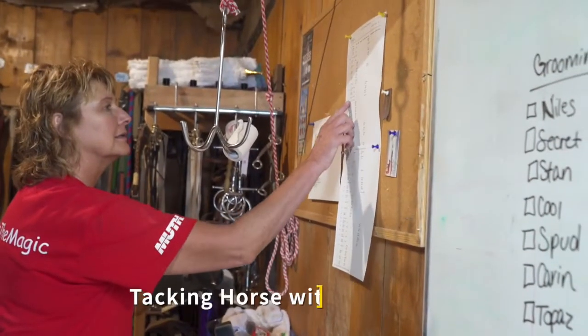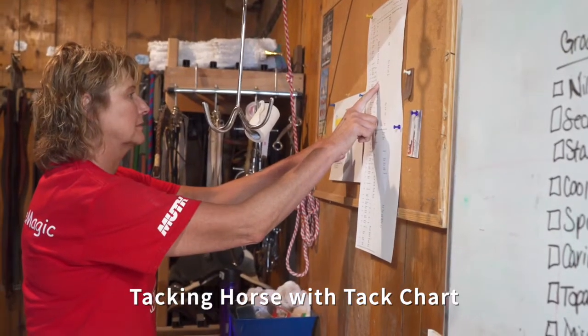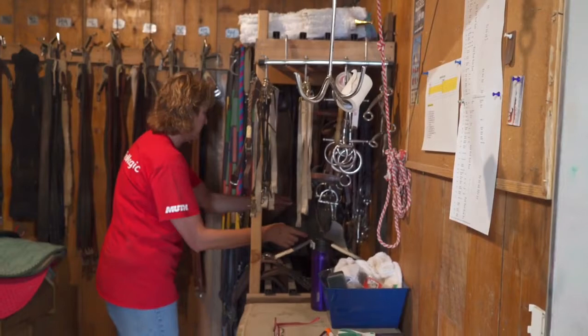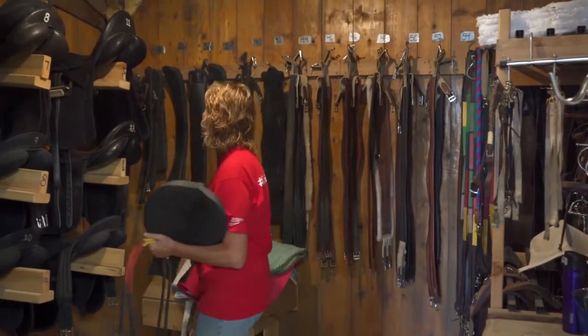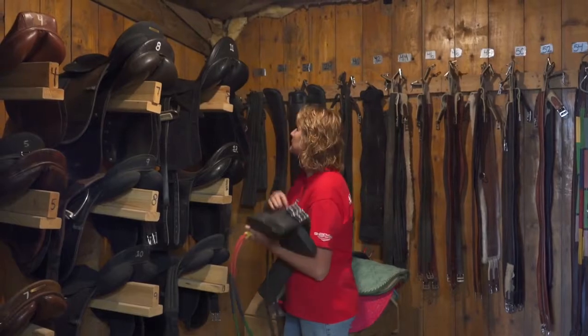The groom schedule in the tack room specifically outlines the saddle needed on any given horse for that specific class. There is also a tack chart located on the bulletin board in the tack room. This chart outlines the girth size, any special padding required, and the correct saddle for the scheduled class. Gather the required items and return to the horse's stall.